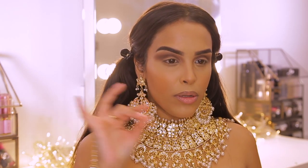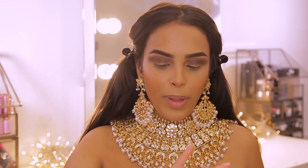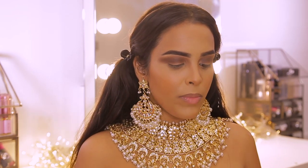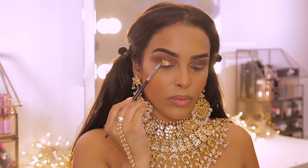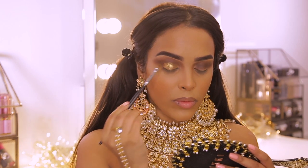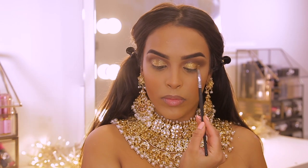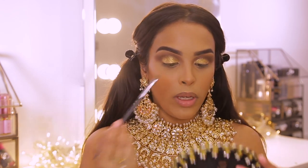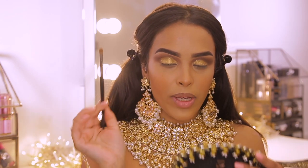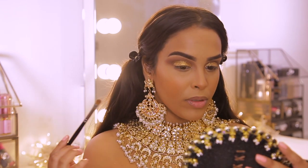Now we're putting gold on the lid. Because the jewelry has pearls and is a yellow gold, I need a lighter gold rather than a pure gold. I'm going into my Iconic London pigment eyeshadow palette and taking this yellow gold shade — I'm going to wet my brush and pop this all over the lid. I've never been a fan of yellow gold before but with this jewelry it just goes so nicely. I love that Iconic London pigment, it's stunning.